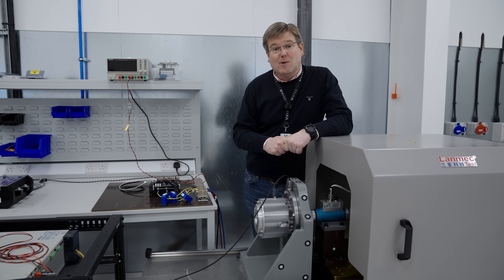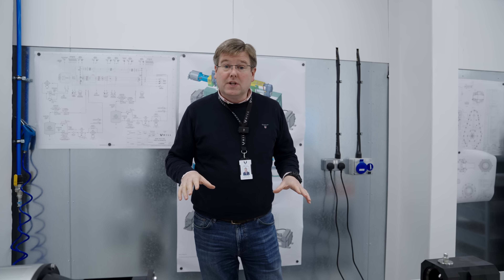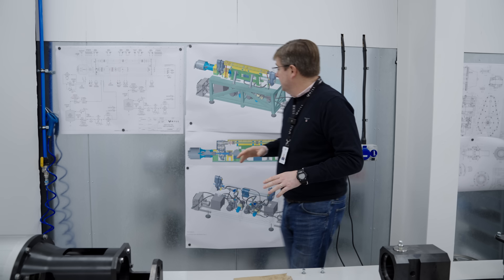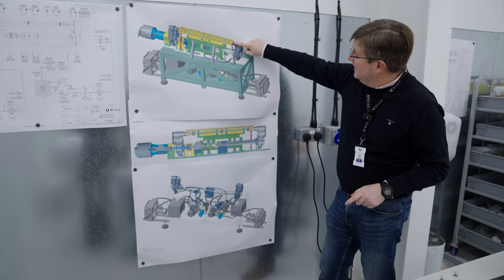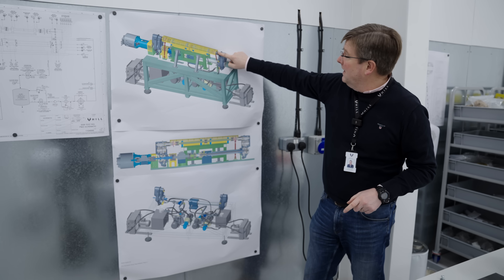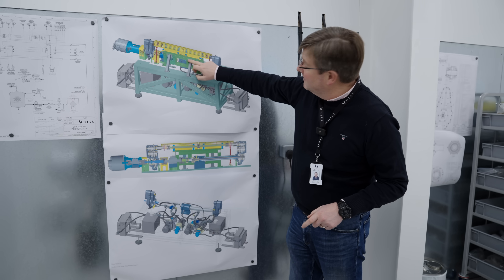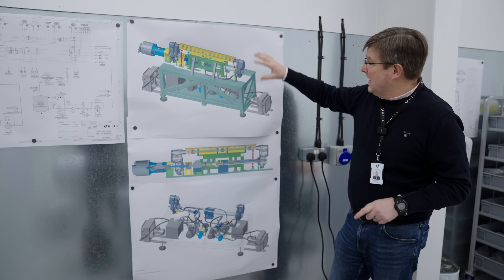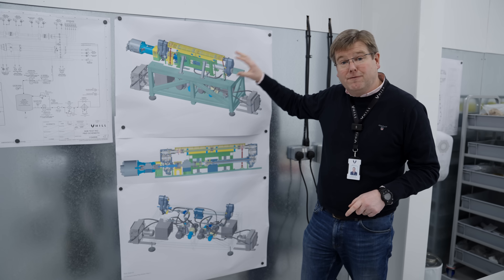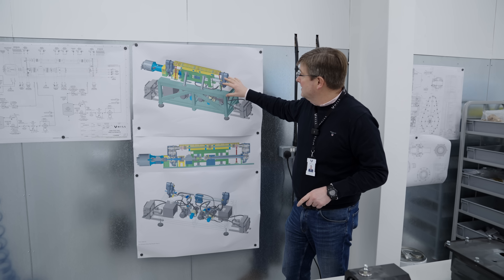Let's go and have a look at the speed reduction gearbox. The next bit of test equipment we've been building over the last couple of weeks has been the final assembly of the speed reduction gearbox test rig. This is the test rig that tests the engine drive train - the power turbine input at 35,500 rpm, a gear train to drive the tail rotor out the back, and the main rotor drive goes out the front via the sprag clutch. This rig allows us to test the performance, function, endurance, and reliability of these things before they go anywhere near the GT50 engine.